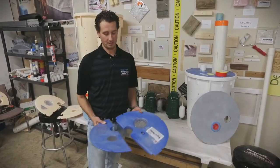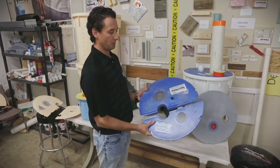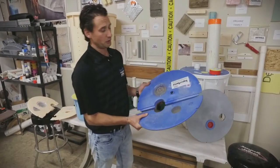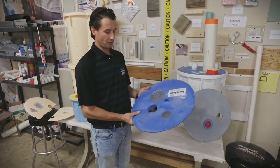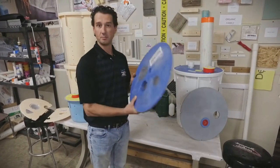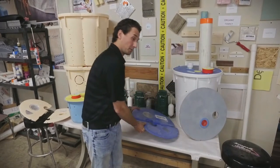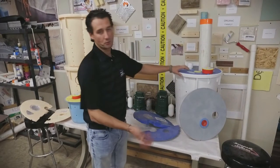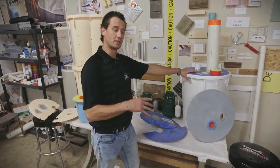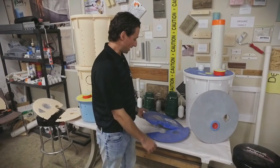We have a couple different types of sump pump lids. We have split versions, we have solid versions, and there's some really cool patented things that we've done with our sump lids. Number one, every single sump lid we have is airtight. Major reason it's airtight: sumps like to collect water and of course water will evaporate and condensate, so the more we can keep them sealed, it's better for the environment of your basement.